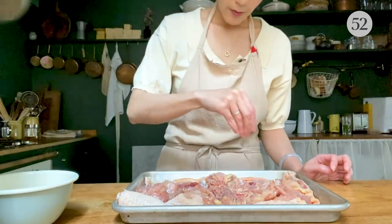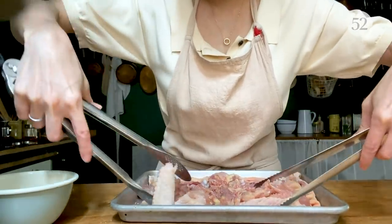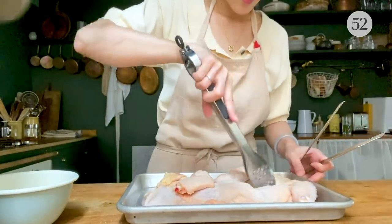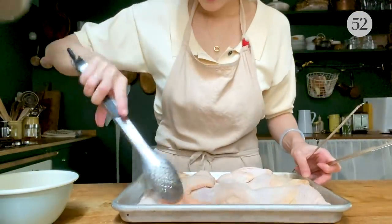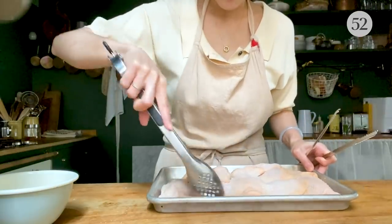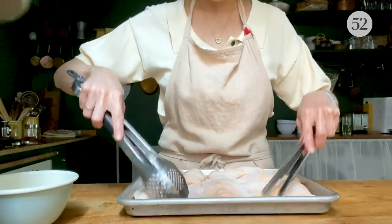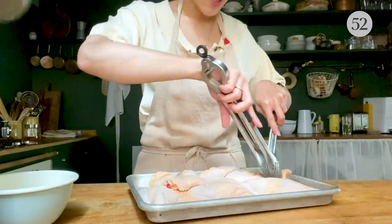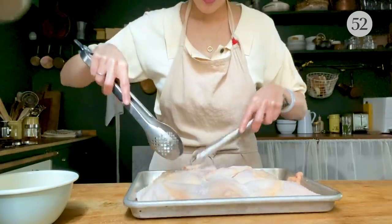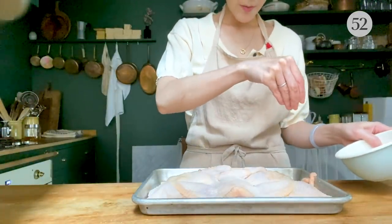I put half the seasoning on the meat side and now I'm going to flip it and season the skin side. There are a lot of folds here, so try to lay it as flat and spread out as possible. Ideally you want a sheet where the chicken can completely spread out. Put the salt on the skin side as well — again, try to be as even as possible.